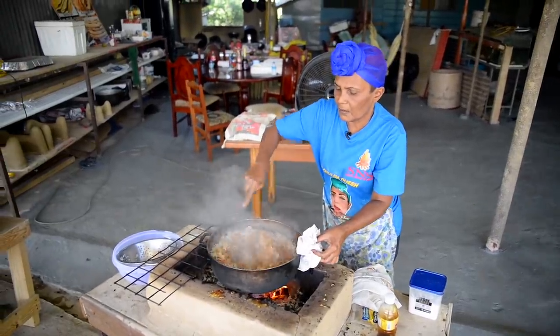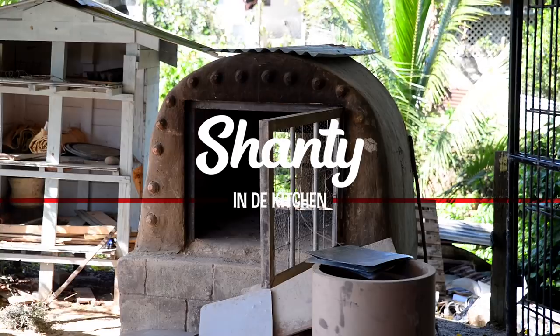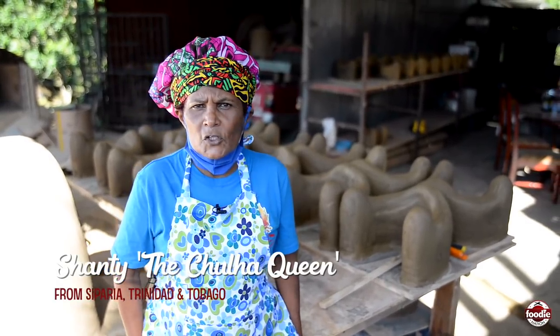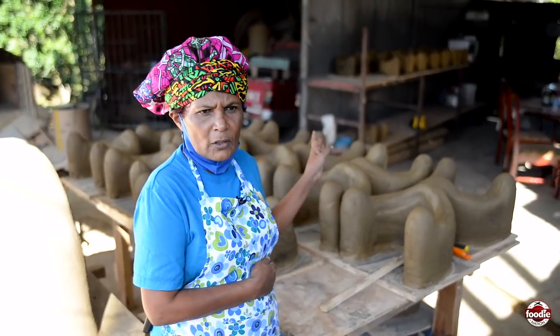Smell that now. Smell that. Good day everybody. Welcome to Shanti home, the Chola Queen in Separia. I'd like everybody to welcome to my kitchen.